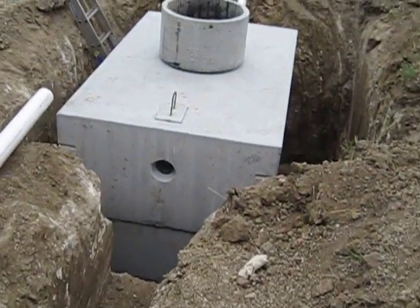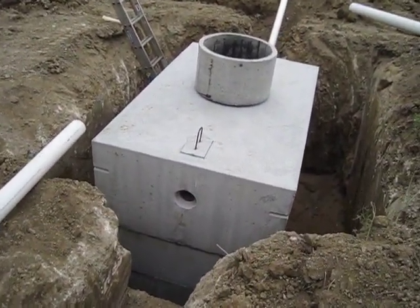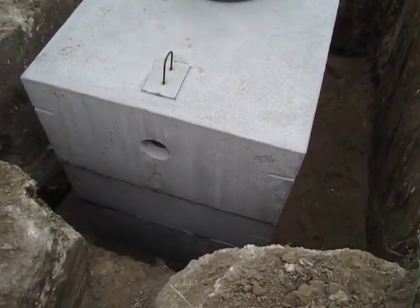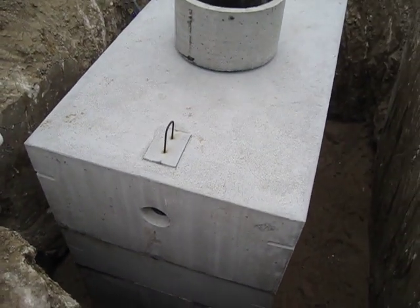This is a concrete septic tank, 1500 gallons. We placed this in the hole yesterday with the boom truck and about four guys down in the hole shoving it around where it needed to go. Pretty difficult.